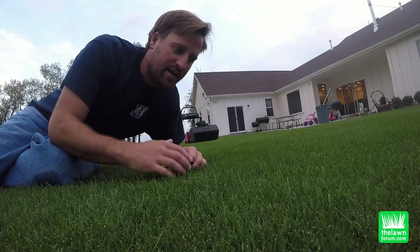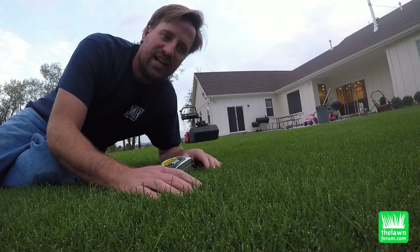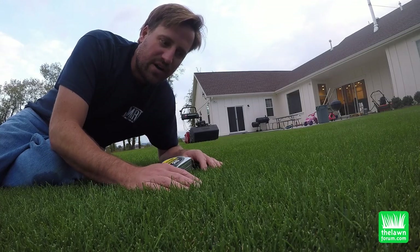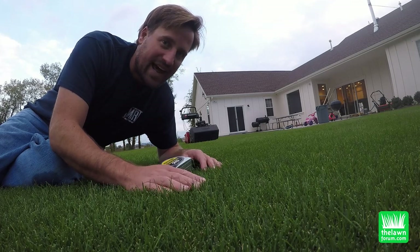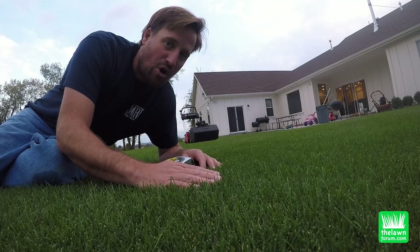I want to show you what happens with a reel mower when you try to cut the grass if it's too tall. If you try to cut the grass with a reel mower and it's too tall and you've let it get out of hand, all it does is kind of bend the blades over a bit.